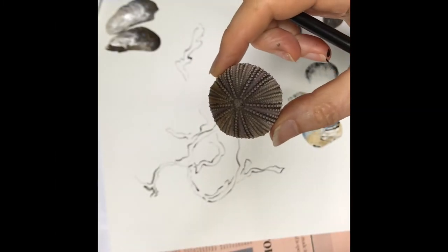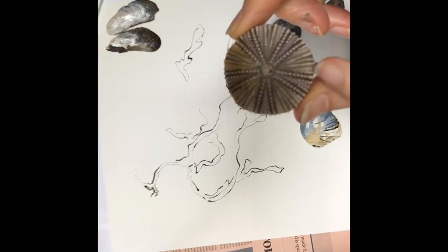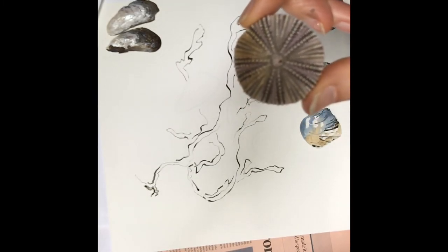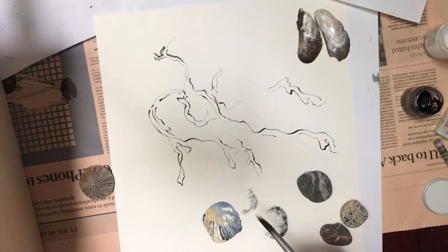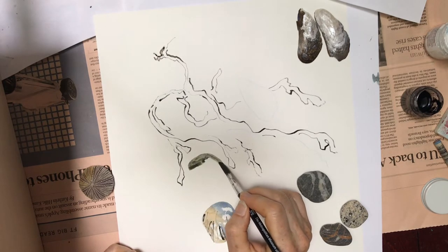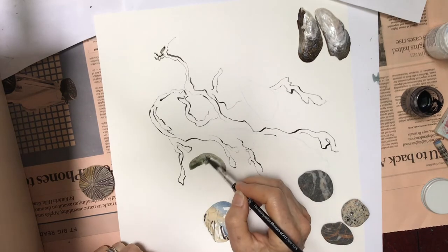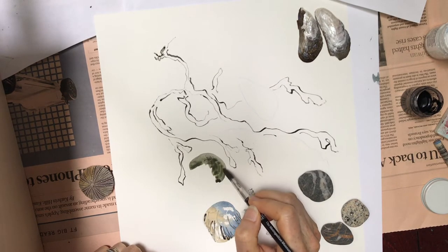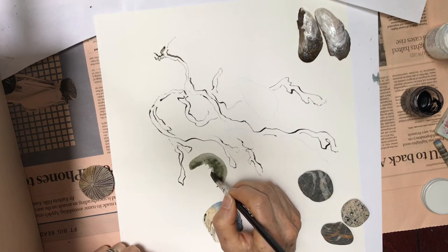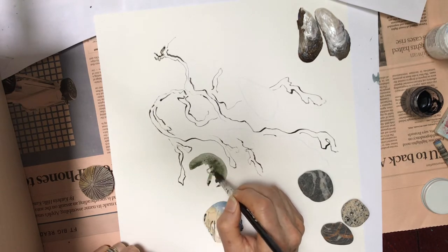We're going to use white gouache for the dots on our sea urchin, so I'm going to paint a background on the sea urchin in a sort of a sludgy greeny purple so that I can put the white dots on top and they show up. I'm using moss green number 58 combined with a little bit of ultramarine violet, my 38, to get this lovely dark colour. I leave a little bit of blank paper in the centre of the sea urchin because the sea urchin is hollow.